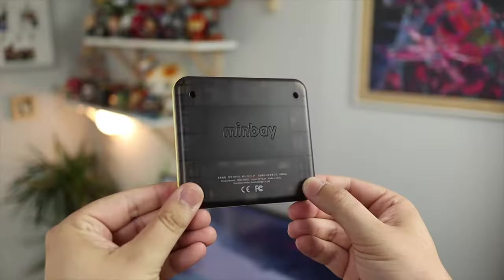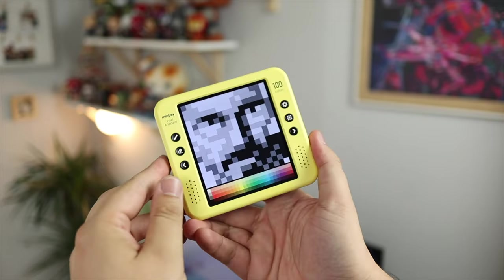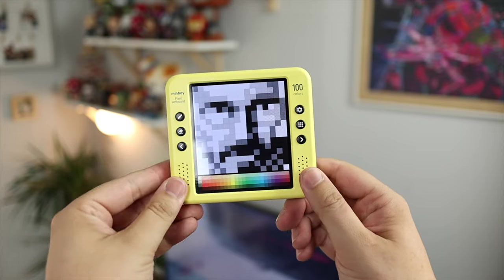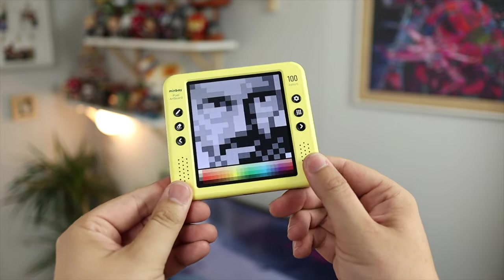Hey guys, Michael from Copper Versus Glass, and in today's video we are looking at the Minbei Pixel Artboard. This is a great creative tool if you're into pixel art, allowing you to create, edit, and share your pixel artwork with anyone. It's a really amazing but simple piece of tech that pretty much anyone can use.